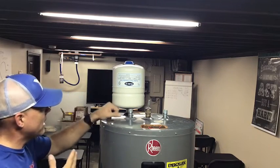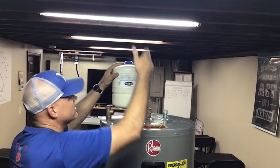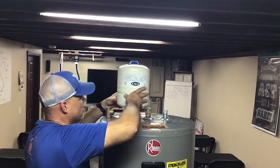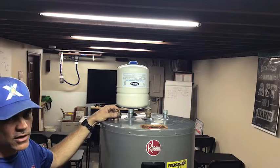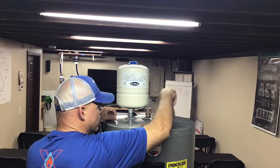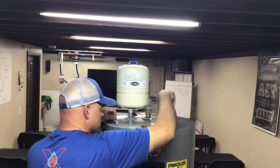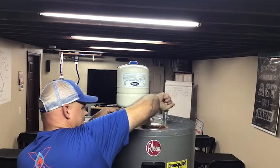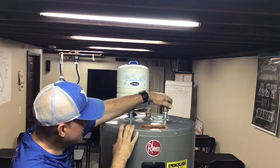So how do we install the expansion tank? Right off the bat we want to make certain we have enough room. If we have an electric heater, one of the easiest ways is we have a brass tee — you're going to take and spin that on there. Obviously when we do this for real we will go ahead and have Teflon tape and stuff like that on there as well.